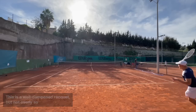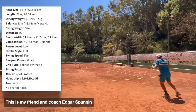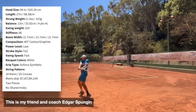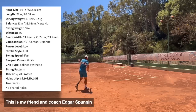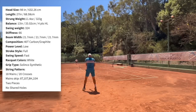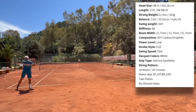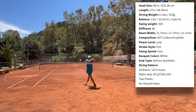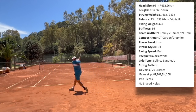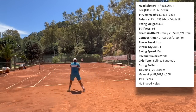Let's have a look at the average specs on Tennis Warehouse. Head size: 98 square inches, standard length. Strung weight around 323 grams, unstrung 305 grams. Balance is four points head-light with strings. Swing weight approximately 324 — can be a bit higher or lower depending on the racket. Stiffness 66, though it does not play quite like a 66 — it plays a bit softer than that. Beam width 21.7mm and the composition is 40T carbon graphite. This is the 1820 pattern; there is also the 1619 version available.